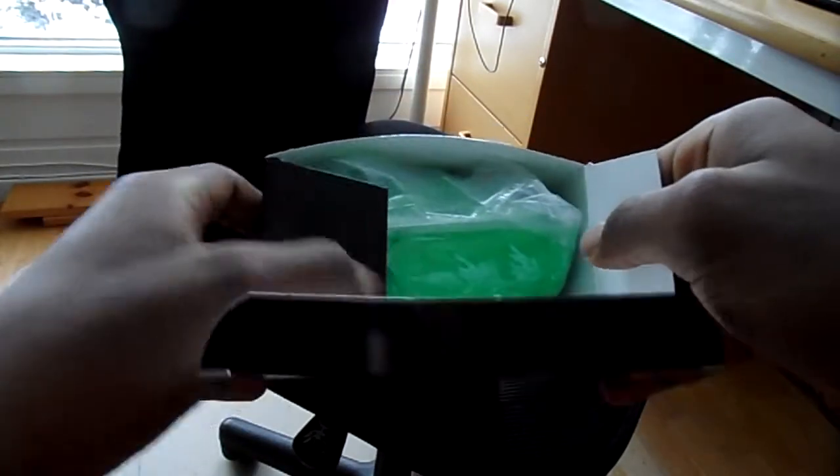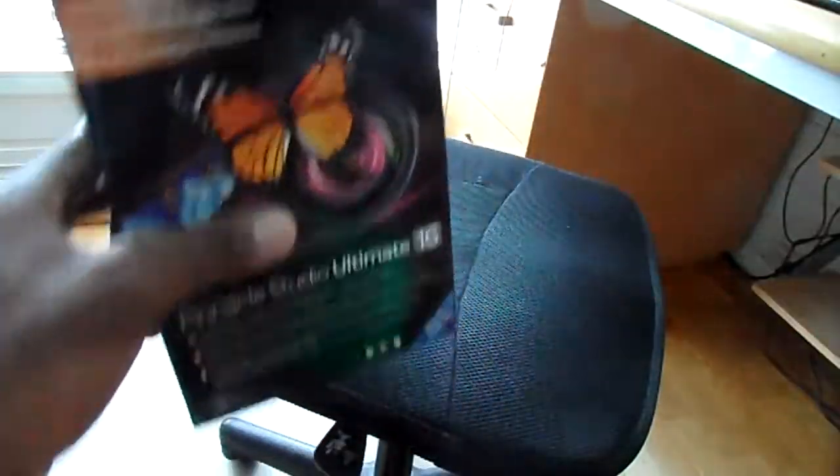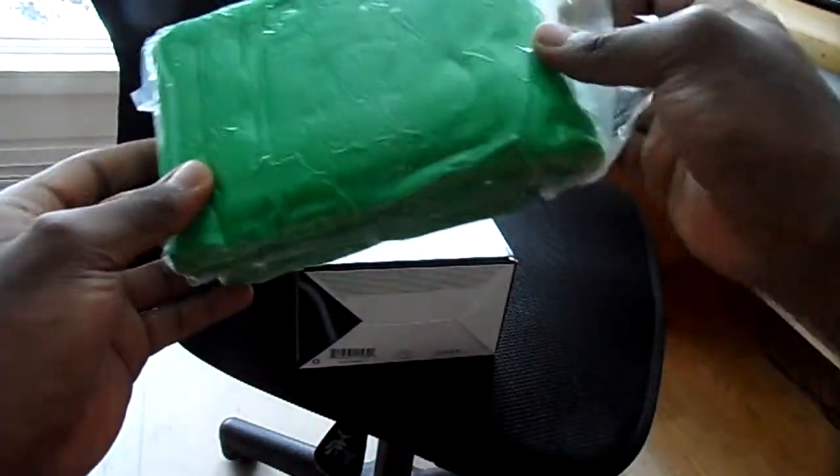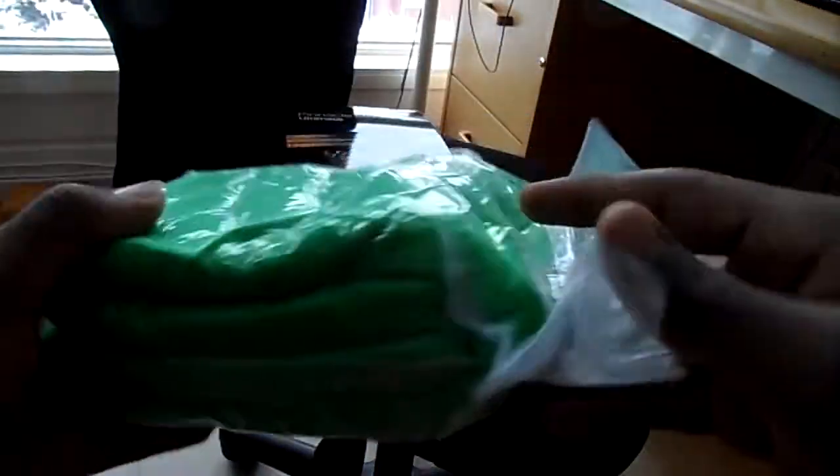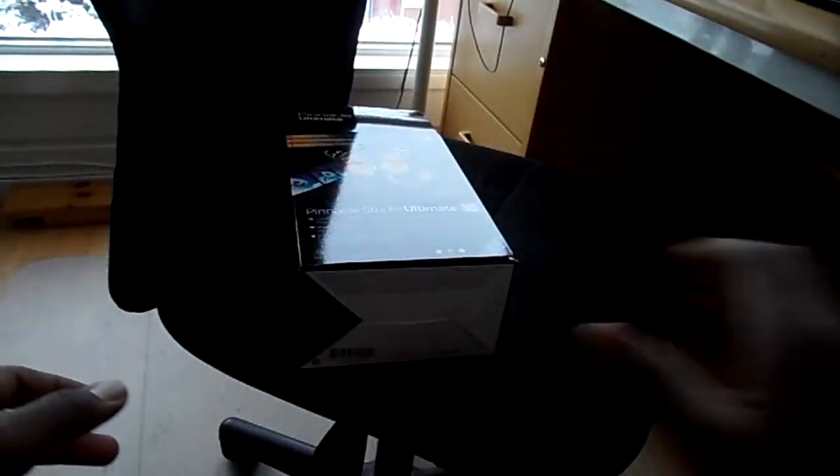Immediately you see this green screen over there. I don't really know what I'm gonna use this for — this is a green screen — maybe create some form or something. I have no idea. Let's put that aside.